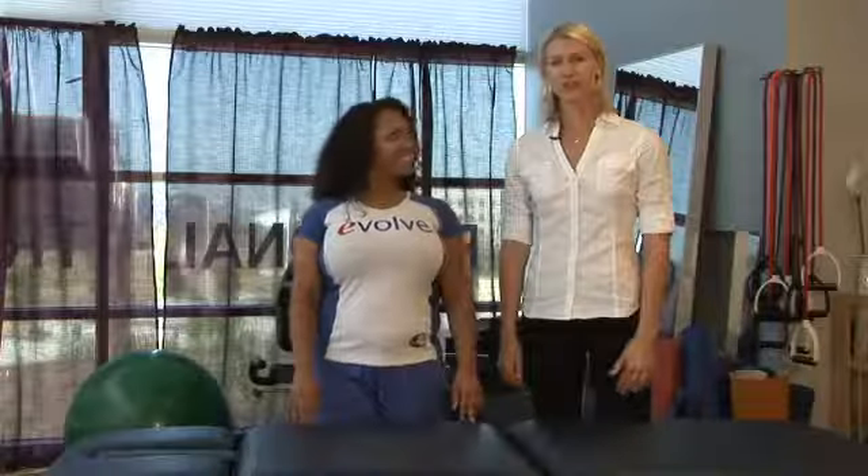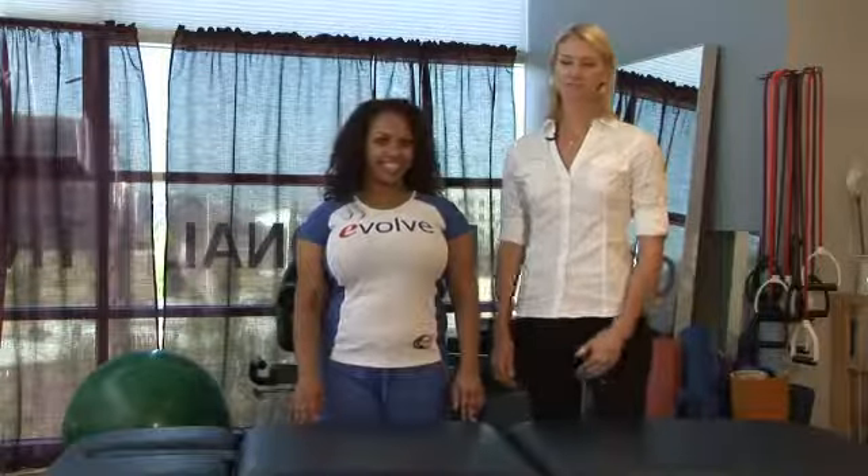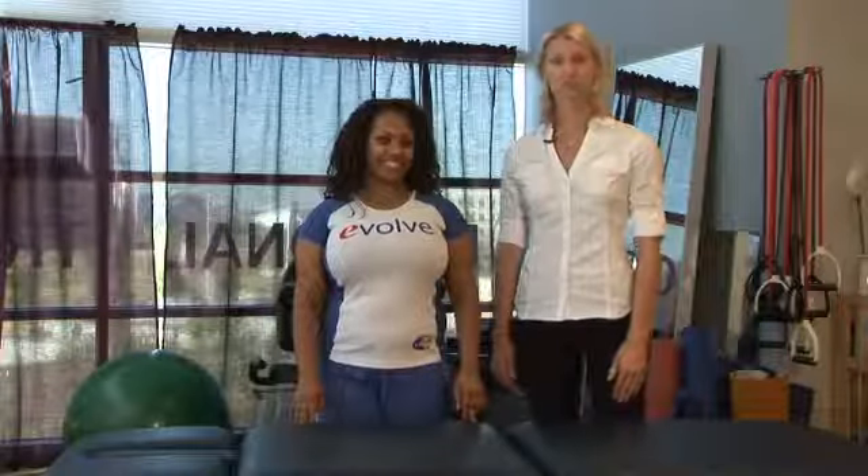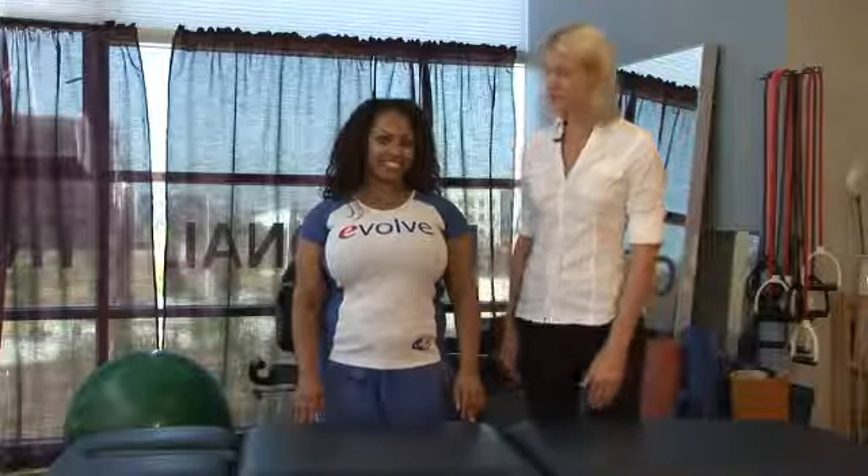You can do the stretch lying on your back, but sometimes it's not easy to lie down or find time during the day to do this stretch. So you can also perform the piriformis stretch in standing.